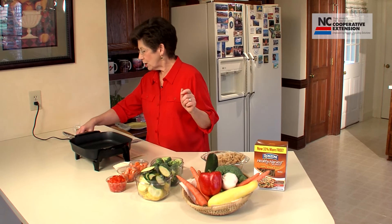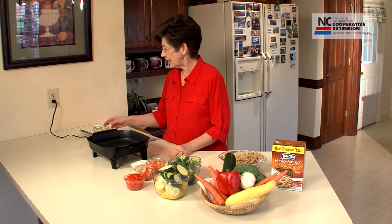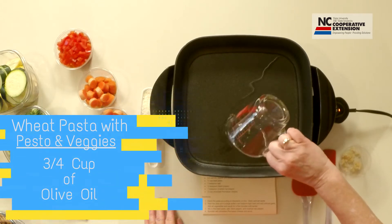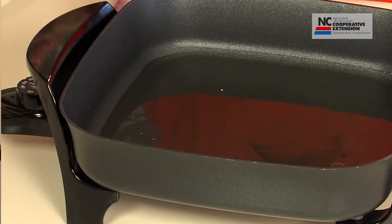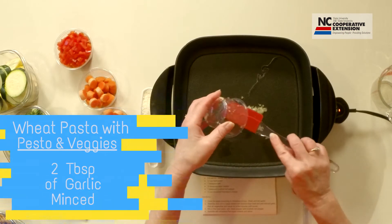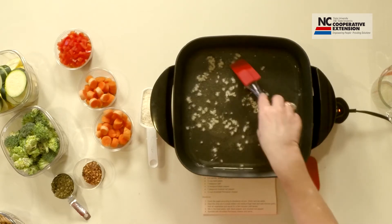To get us going, we're going to preheat our skillet — of course you could do this on your range with a flat pan. We're going to add three-fourths cup of olive oil and two tablespoons of minced garlic. You can hear it's already starting to sizzle and pop, and that's exactly what we want.